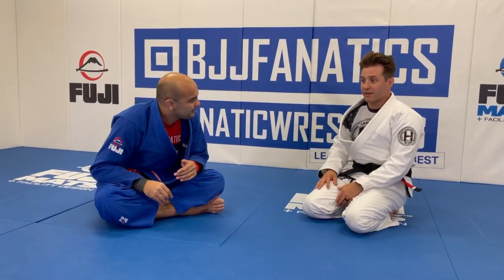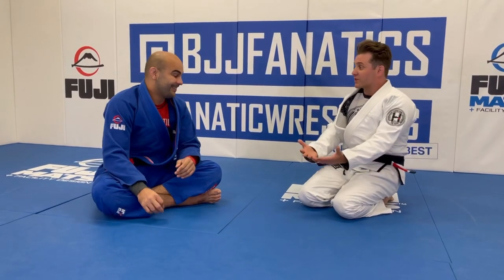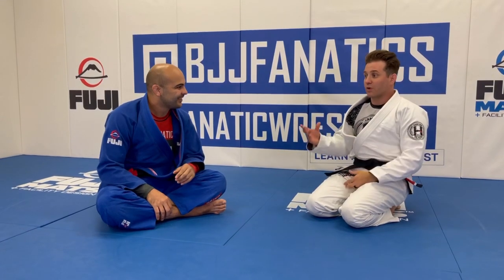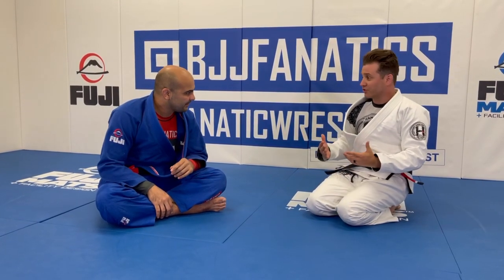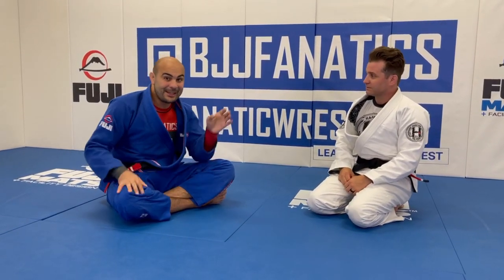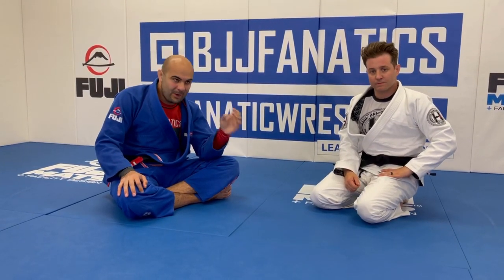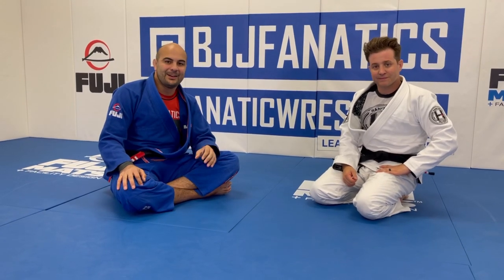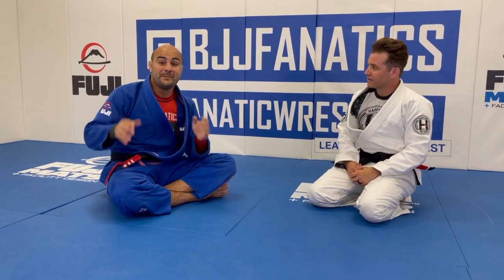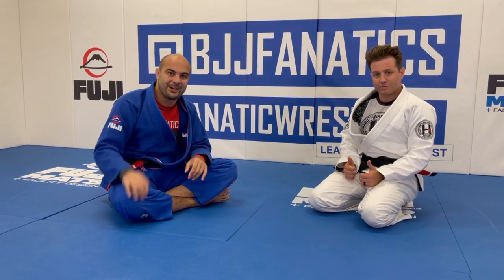Greg just shot his full instructional on 'What I Wish I Knew When I Was a White Belt,' and this cross-collar choke was just one of the techniques demonstrated. The full instructional will be available at BJJFanatics.com very soon — maybe already there by the time you're watching. Make sure to check it out.